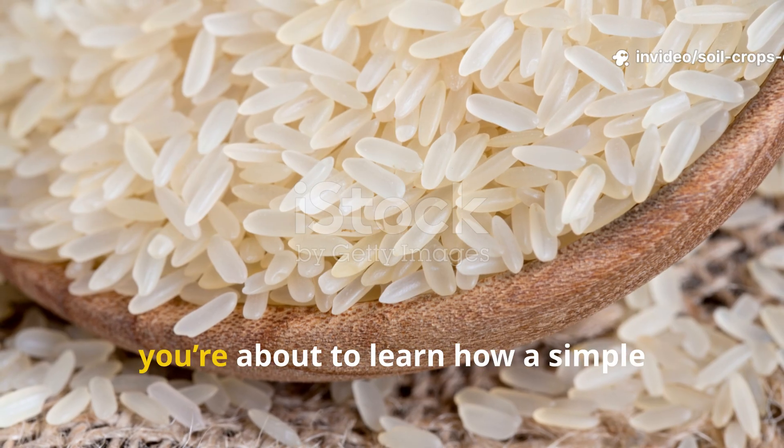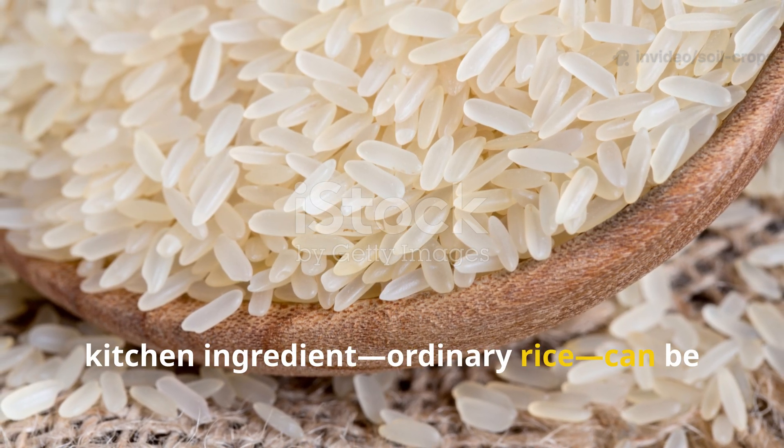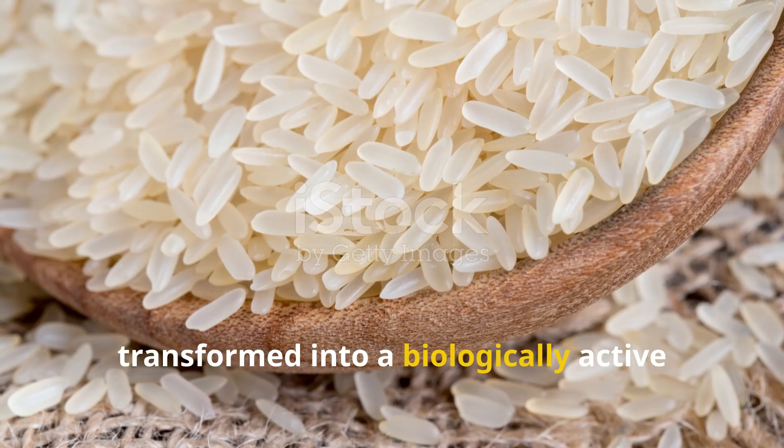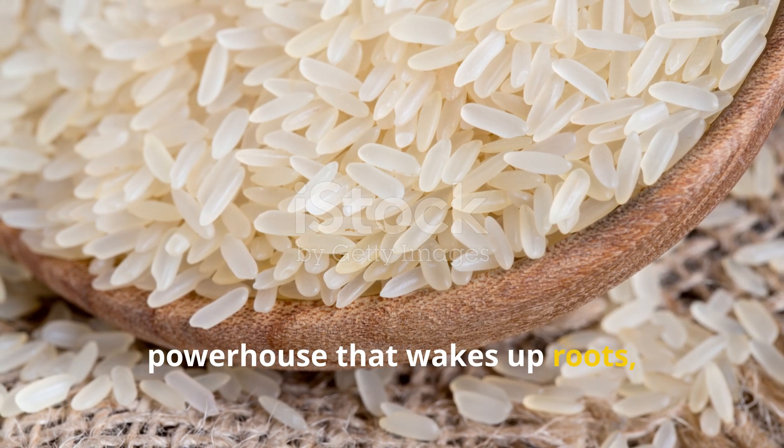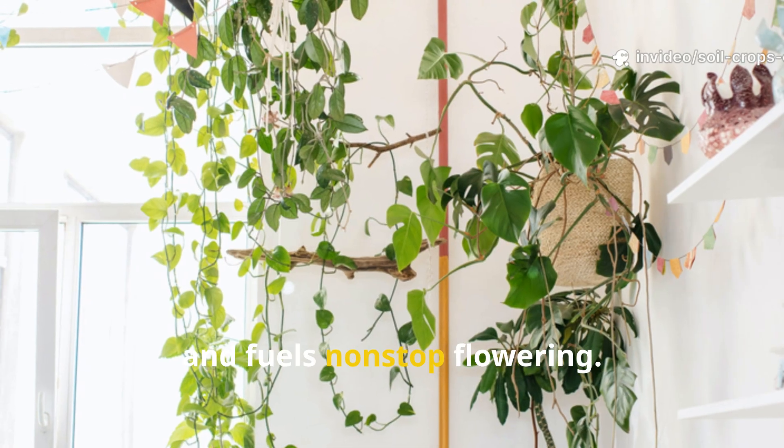Because today you're about to learn how a simple kitchen ingredient — ordinary rice — can be transformed into a biologically active powerhouse that wakes up roots, strengthens stems, deepens leaf color, and fuels non-stop flowering.